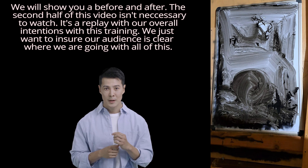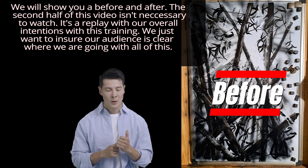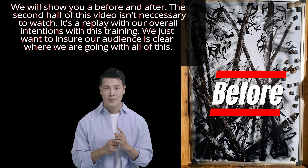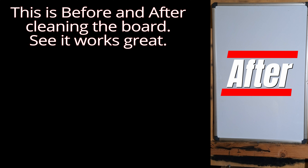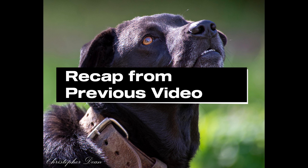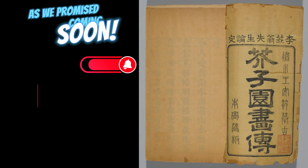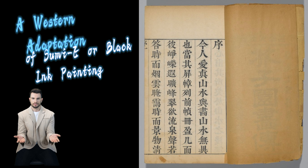The second half of this video isn't necessary to watch. It's a replay with our overall intentions with this training. We just want to ensure our audience is clear where we are going with all of this. This is the before and after cleaning the board — see, it works great. Coming soon: a western adaptation of Sumi-e, or black ink painting.